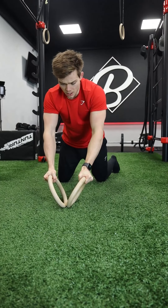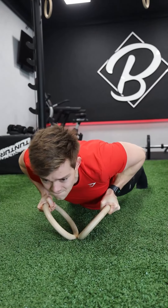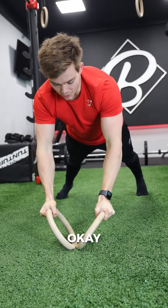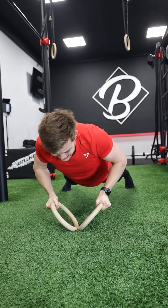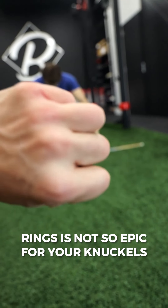This feels really hard. Come on, come on, come on. Yeah, that's it — it's doable, but... Oh! Rings are not so epic for your knuckles.